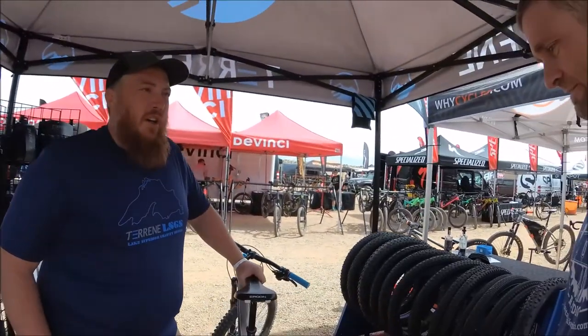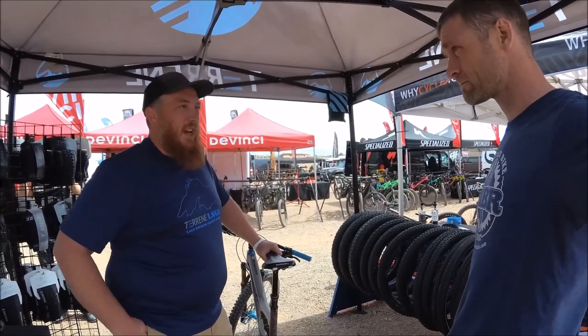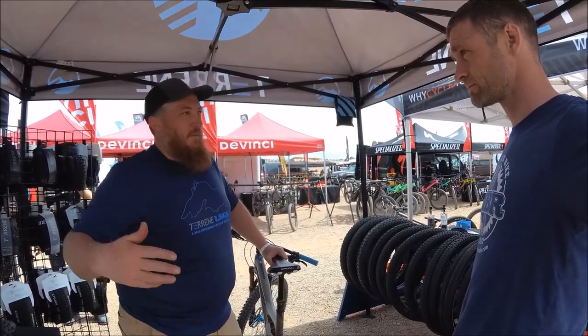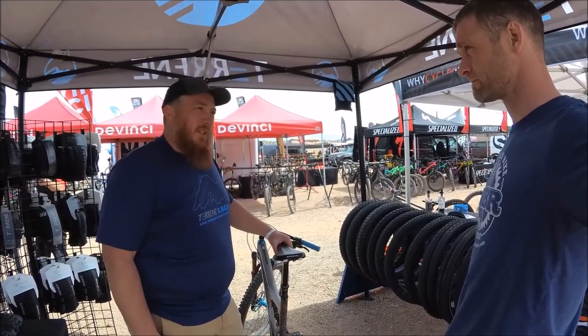It's easy to say, but it's another thing to deal with customers. There are some movements in the industry as far as new ways to measure tires, so you can say this tire plus this rim is going to equal this width. Nothing's really standardized yet, but there are people working towards that.